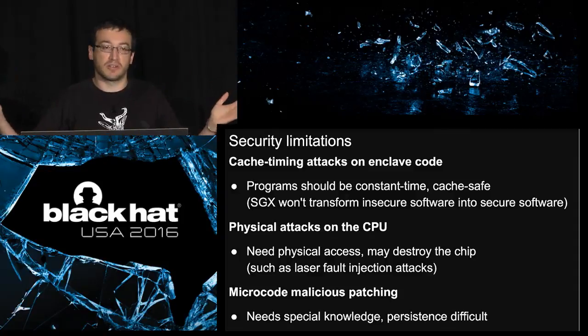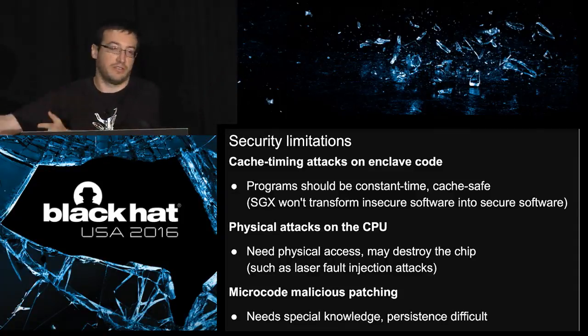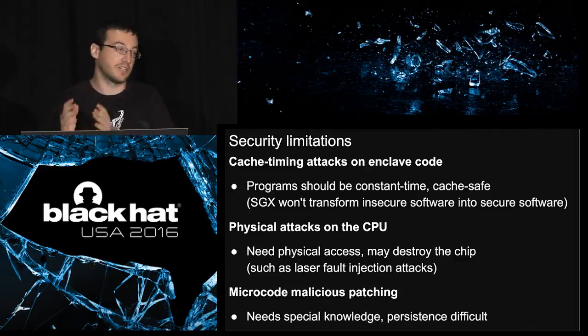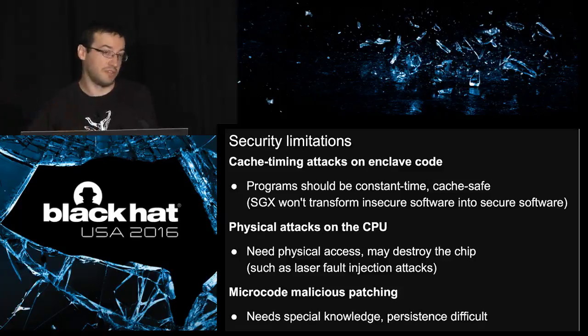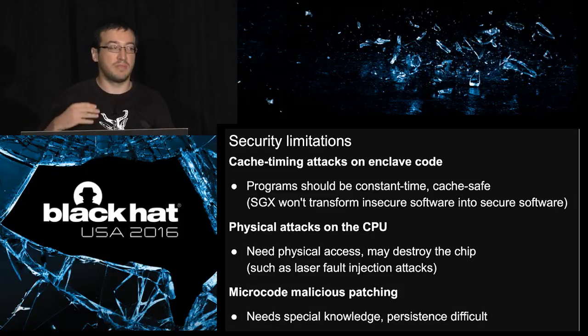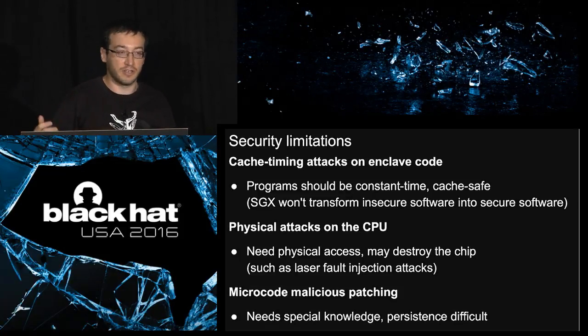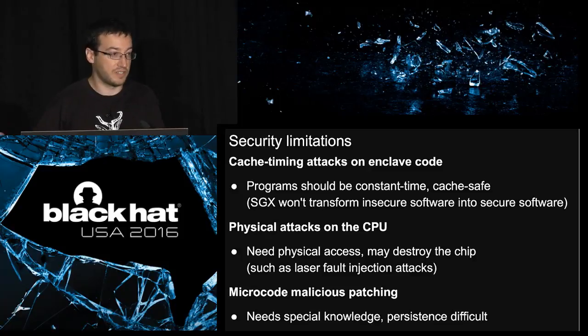SGX is not a magic box. If you have insecure software, it will not make your insecure software secure. Specifically, if you are vulnerable to cache timing attacks, you will still be vulnerable when running inside SGX. The attacks may be a little bit harder or easier — you don't know — but it won't fix your problem. The same applies if you have memory corruption or race conditions.